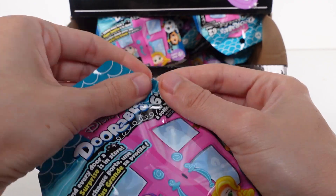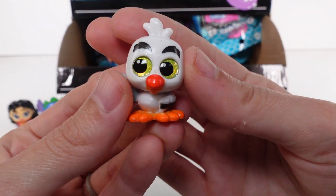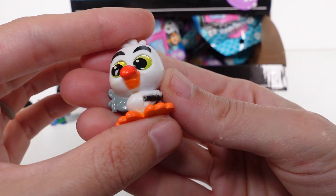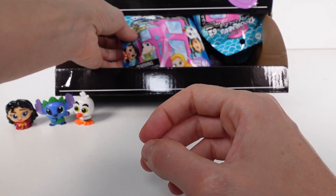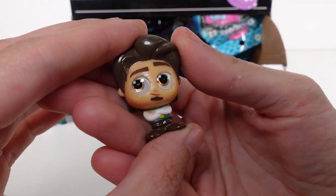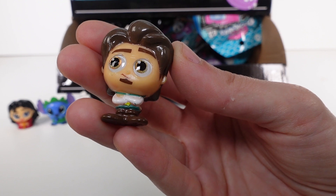These already look so different from the Doorables we know today - they definitely have a glossier finish on them. Next is Scuttle from The Little Mermaid - just a common, but this one's definitely my favorite so far! Next we've got Flynn Rider - I want to watch Tangled again! Flynn Rider is a rare.